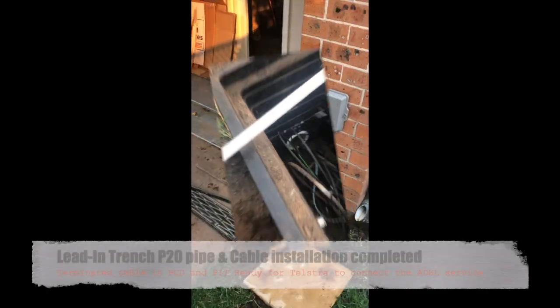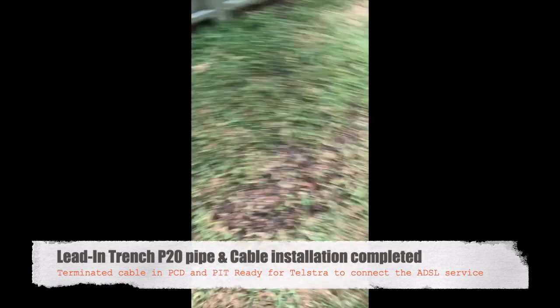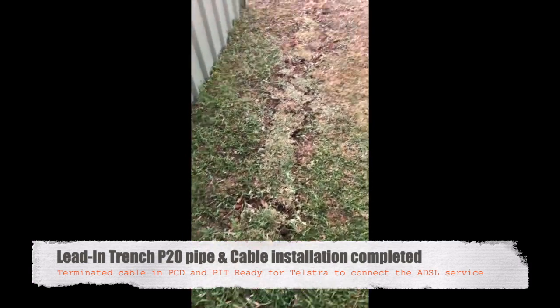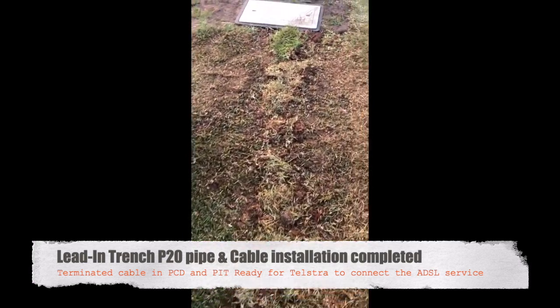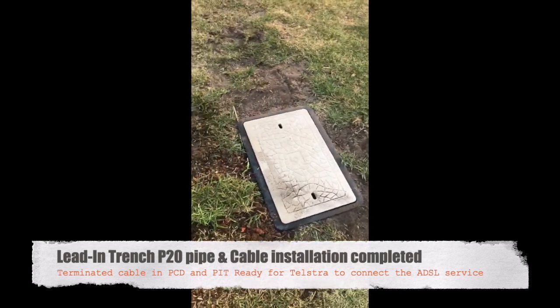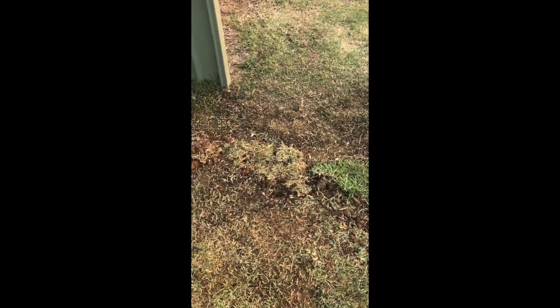Using our underground cable locator we were able to locate the break. We've dug a new trench and we're just about to insert the cable into the pit. We've now completed it — installed the PCD, put a new cable in, connected all through, and filled the trench. The customer can now arrange for Telstra to come back out and connect his ADSL. Originally the cable was direct buried and cut in two places with only a small bit of conduit, but we've now rectified that and the customer should be good for his ADSL.